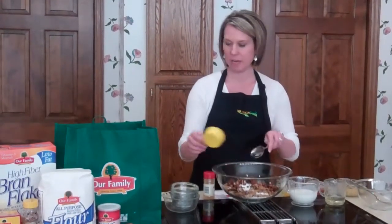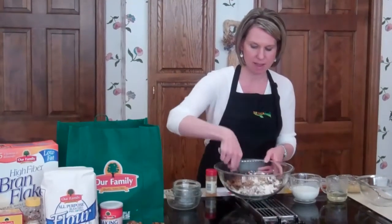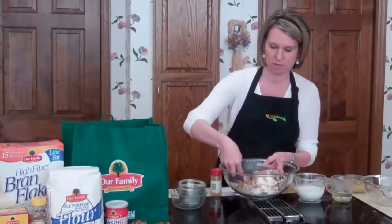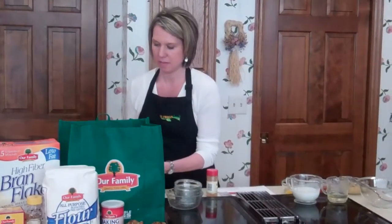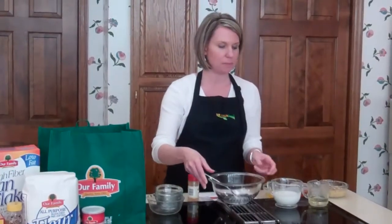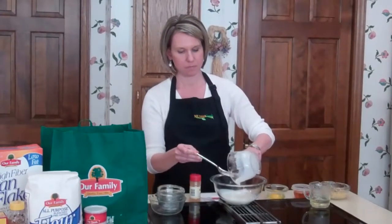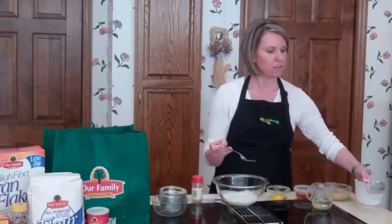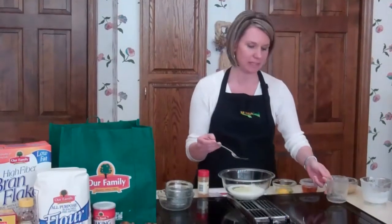Then you'll mix the dry ingredients together well and set aside. Next we'll combine our wet ingredients. So first we'll add 3/4 cups of low-fat buttermilk, then 1/4 of a cup of our family canola oil. When I'm cooking I like to use olive oil or canola oil because they're high in heart healthy monounsaturated fats.